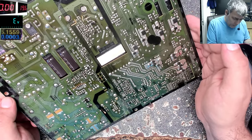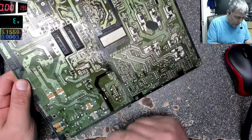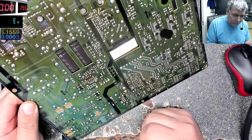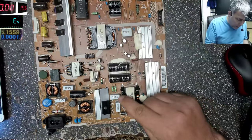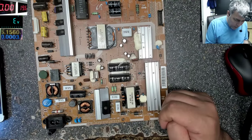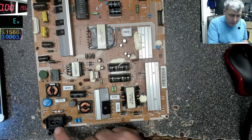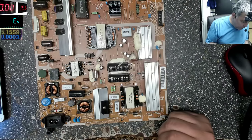It's a nice board, easy to diagnose. You can see the AC coming in here, and this is a new model power supply — it actually has a transformer that keeps the 400 volts the same whether you connect the TV to 110V or 220V, so it works with either.